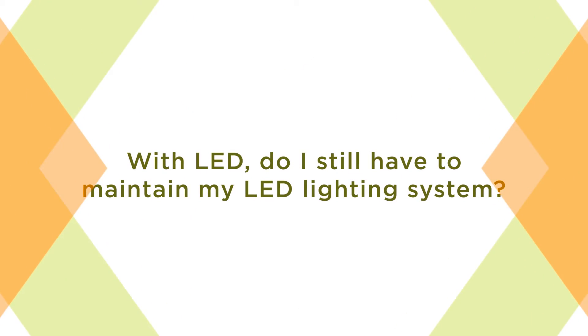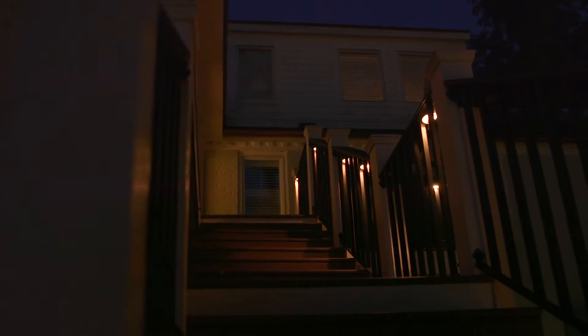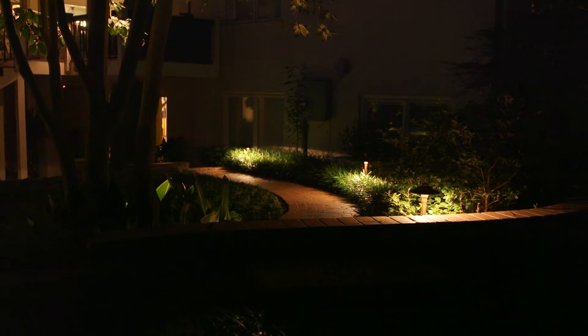Here are some answers to the questions we hear most often. Yes and double yes. Like with all electrical components, you need to make sure that the LED is getting proper power, that its seals and housing have not been compromised, and that lenses and fixture bodies are clean and free of any debris. Rainwater and electronics do not play well together, so maintaining a system's integrity is critical to proper performance and life expectancy.